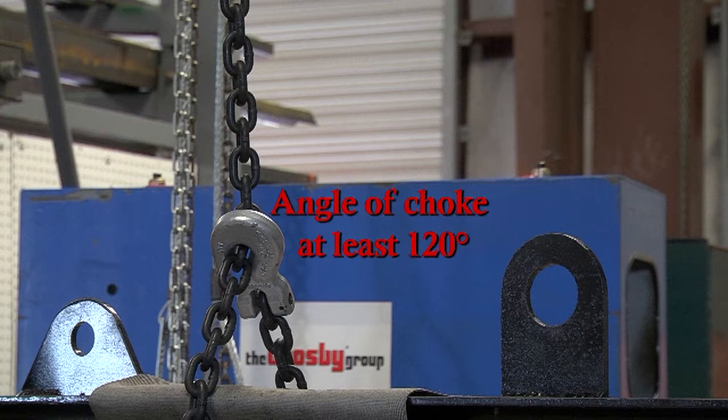During use, never attempt to bend the chain back on itself. This dramatically reduces the angle of choke and the strength of the chain and is not recommended.